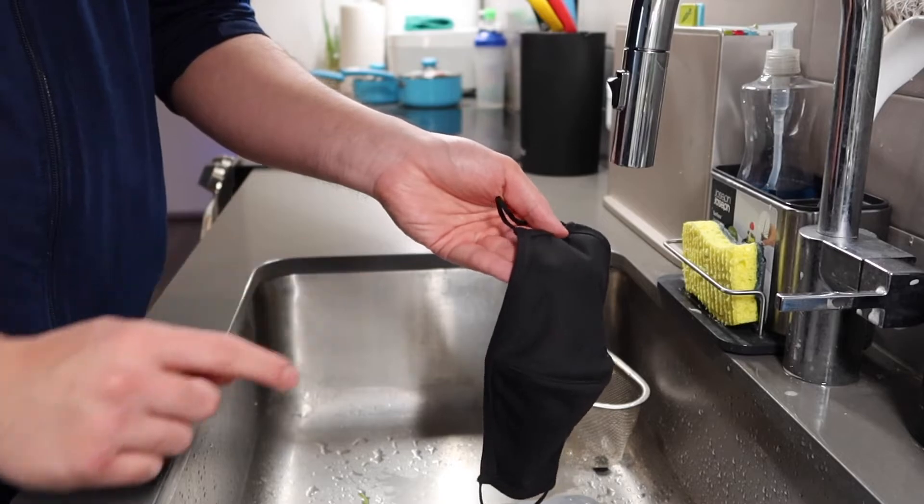You can see how none of the water sticks on here — the mask itself is water repellent. Welcome back, guys. That was a nice quick test, and you can definitely see that it does work, and it works quite well.